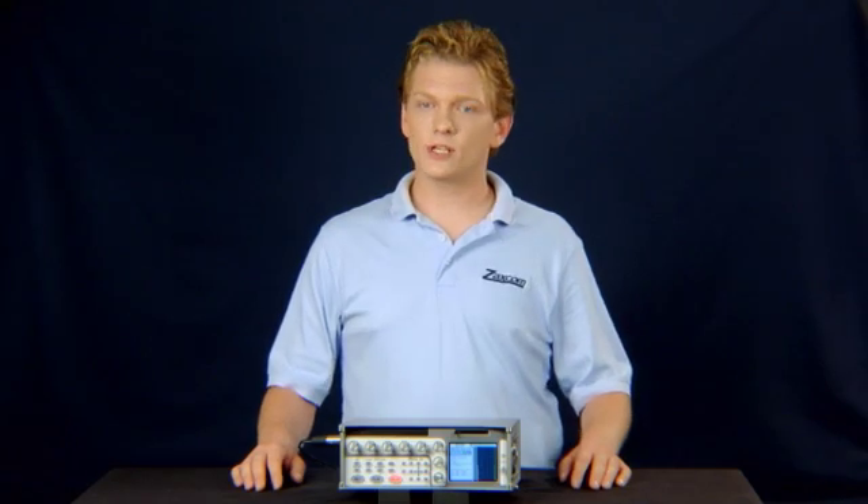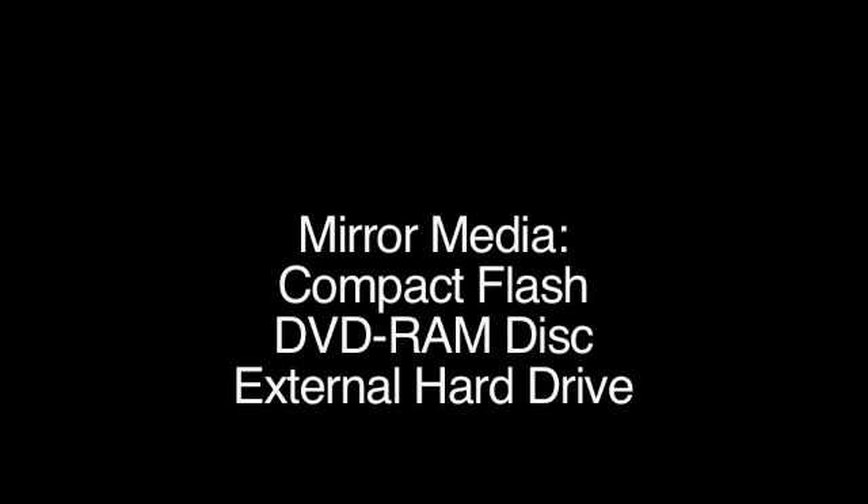Our step-by-step instructions assume that you are using a compact flash card as the mirror medium. It is perfectly acceptable to update the Diva software using a DVD RAM disk, a CD-R, or even an external Firewire drive if you prefer.